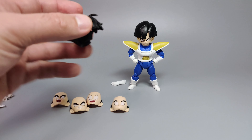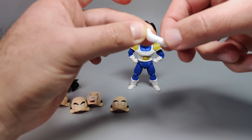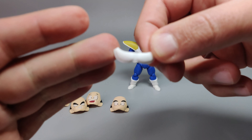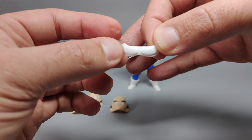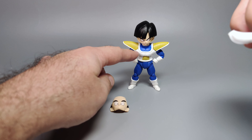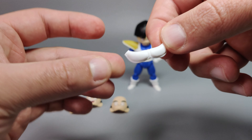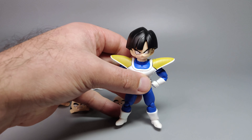Gohan also comes with an additional chest plate piece. The difference is at the edge — the alternate version comes in a little bit rather than flaring out wide. You'd want to use this alternate piece when posing his arms crossing closer to his body, because the default wide chest piece spikes out and digs into his arms in those poses.